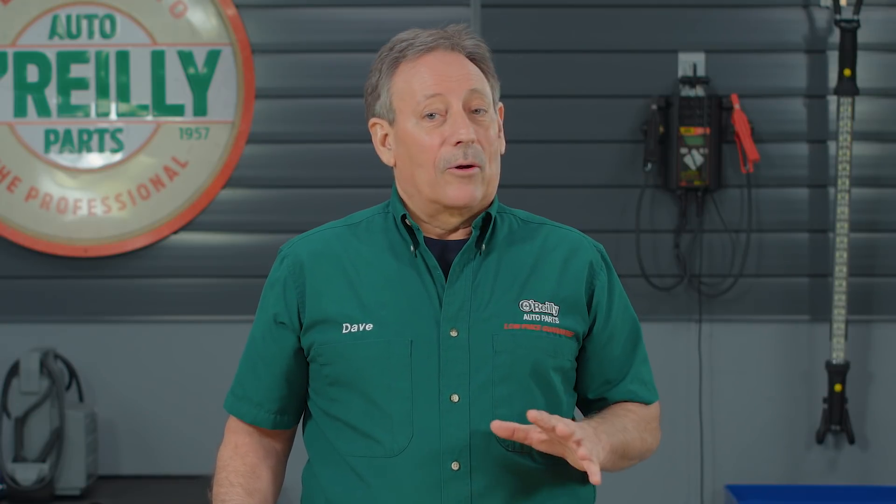Hey everybody, Dave here from O'Reilly Auto Parts to talk to you about wiper blades. It's typically recommended you change your wiper blades every six months or so, and there are a lot of great choices, so here are a few for you to consider.